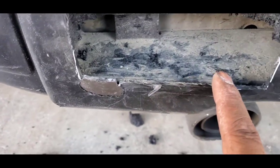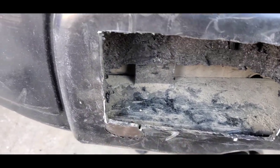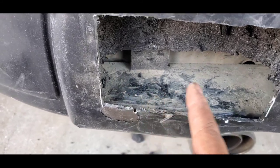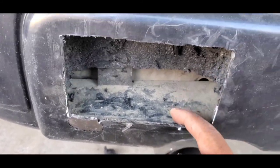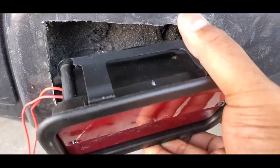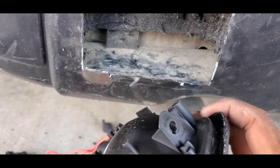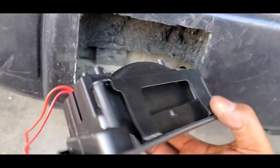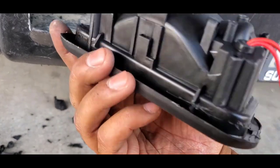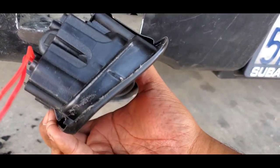My first idea was to have a little notch right here so I can slide it in, but I felt like it's gonna slowly vibrate out and fall. So if I have a notch, you can't even pull it out — I think that was a better idea.